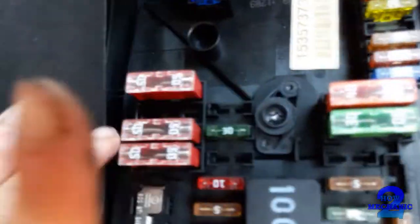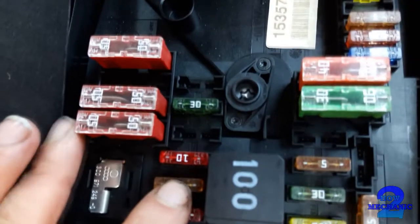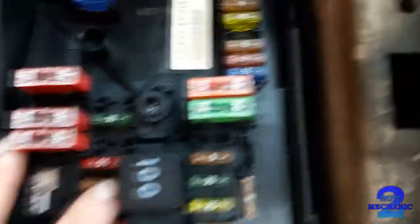So there are also going to be the maxi-type fuses, your standard fuses, and that's your relay.